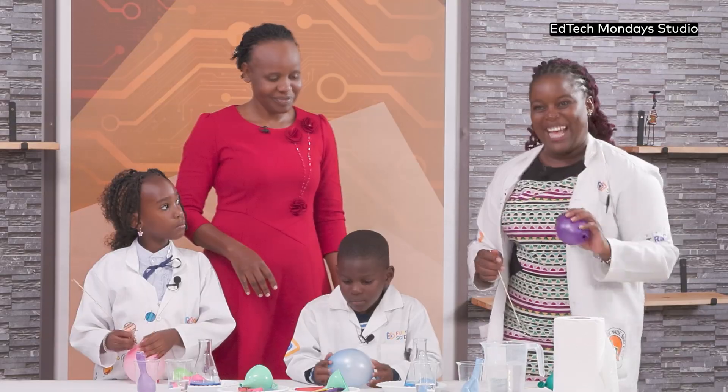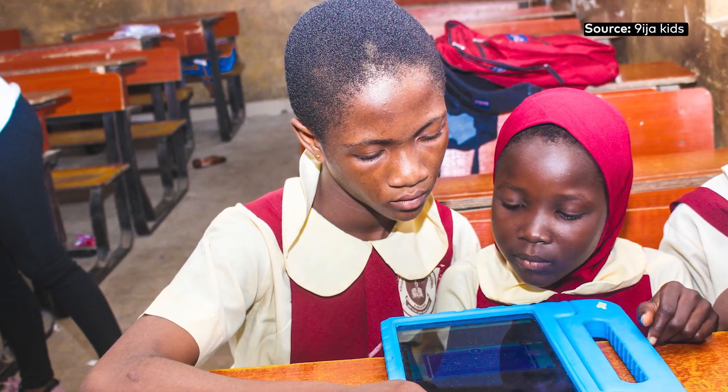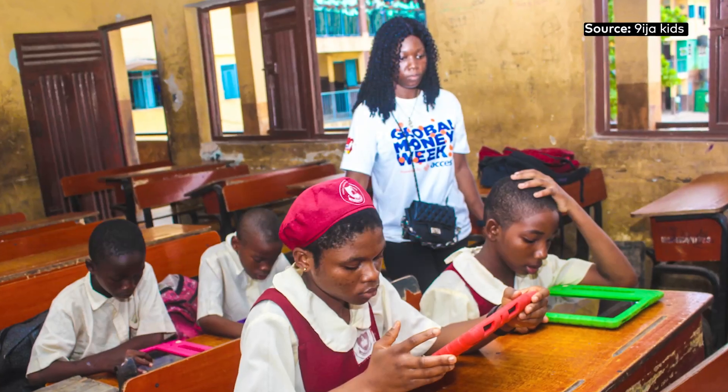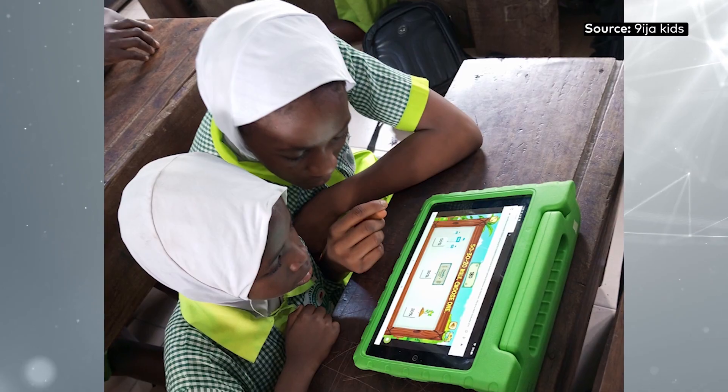Gamification uses role play or quizzes to make students more active rather than having them passively receive instruction as with traditional learning methods. To gamify requires individual or class-wide competitions that put students at the center of the learning process. Gamification turns the classroom into a large play area that increases creativity in a setting familiar to many young people.